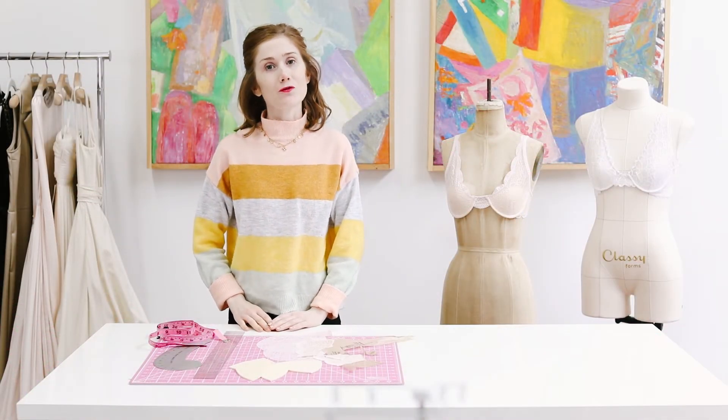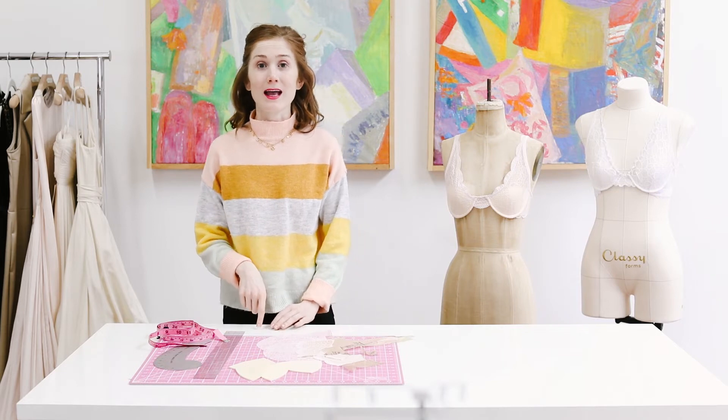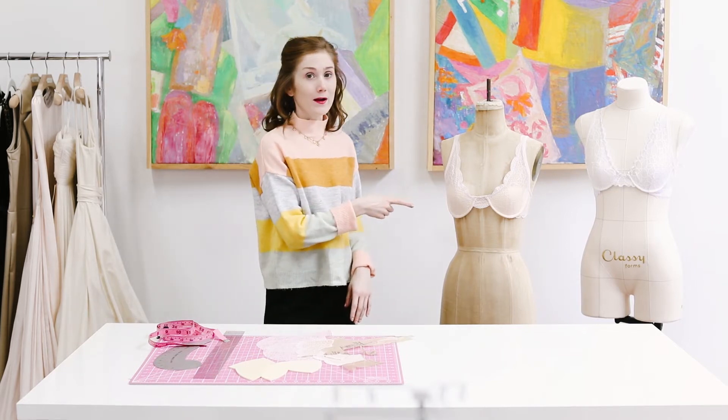Hey guys, Maddie from Madeline Intimates here. Today I'm going to be showing you how to draft foam bra cups for the Madeline Simplicity 8436. It's one of six lingerie patterns I have with Simplicity and is a partial band underwire bra.